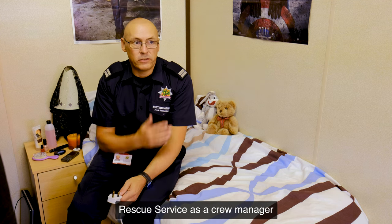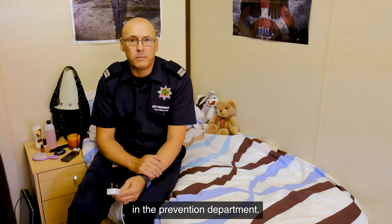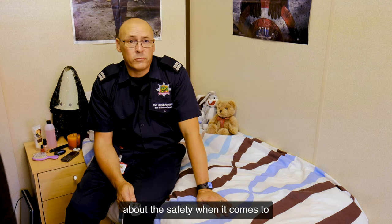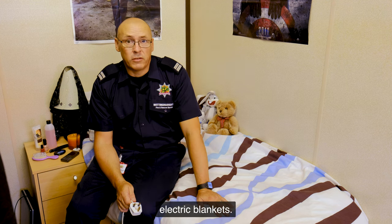Hi everyone, my name is Graeme Tuckwood. I work for Nottinghamshire Fire and Rescue Service as a Crew Manager in the Prevention Department. I'm here to talk to you today about safety when it comes to electric blankets.